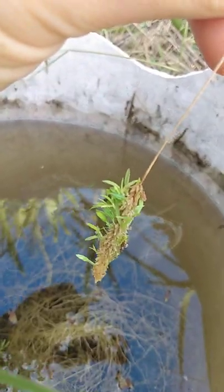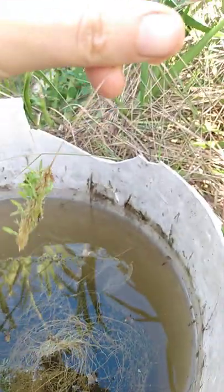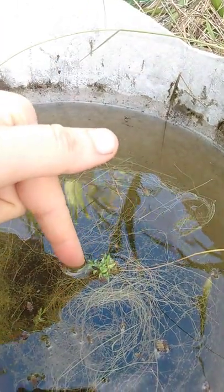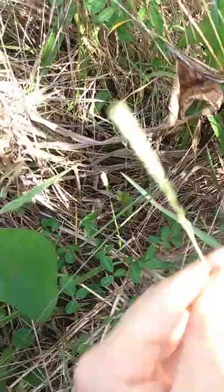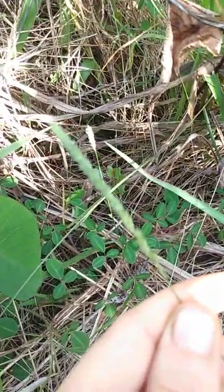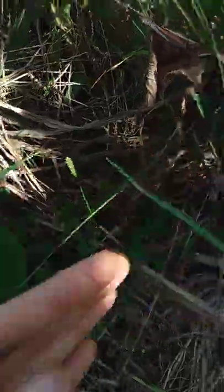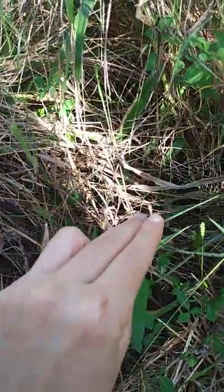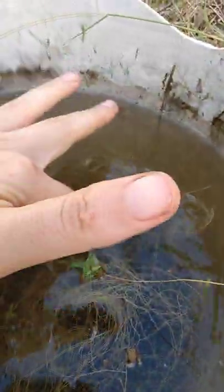Look at what this is — this is the tip of a grass where the top got heavy, leaned over, and it found water. Then all the little seeds in there started sprouting and are now happily growing in water. You've seen these — they get dry, so all the little seeds are clustered at the top. The top gets heavy once it has all these seeds, it's heavier than the rest of the stalk, so it dips down into water and it all sprouts. It happens so commonly —